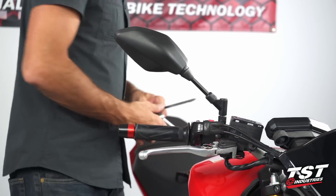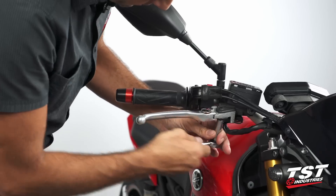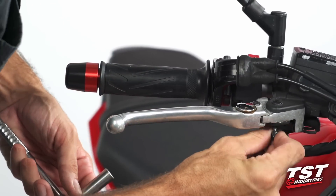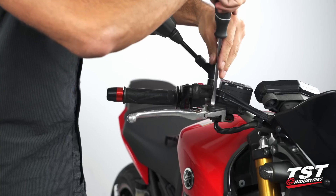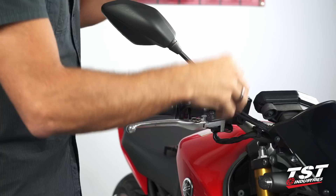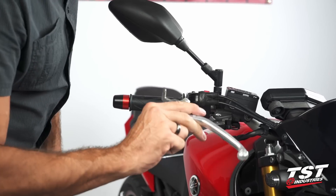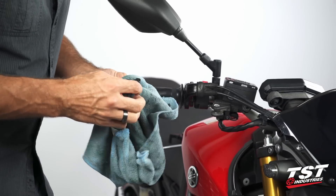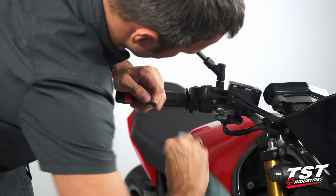The brake side procedure is fairly similar. We're going to begin by undoing the pivot bolt nut from the bottom — once again it is a 10mm. On this side of the bike we have a slotted head pivot bolt instead of a carriage bolt, so we'll use a flathead screwdriver to extract that. Once that comes out, the lever just pops off. We'll put that to the side, grab our rag, and just like on the left side of the bike, clean off any old grimy grease and make room for some nice new fresh grease.